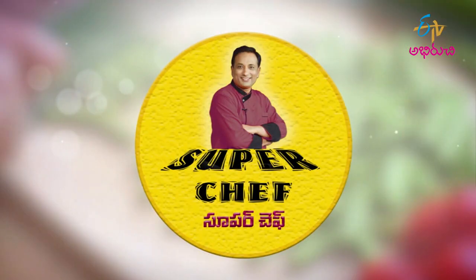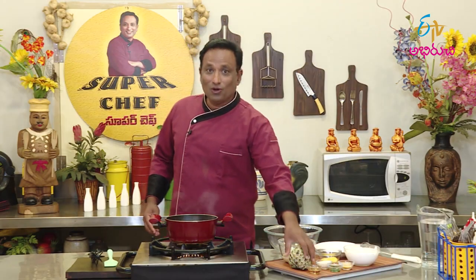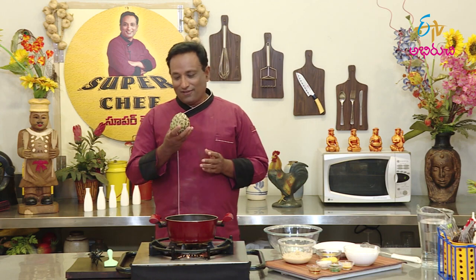Namaste! Welcome to ETM Abhiruchi Preakshak Mahashayilandar, my Super Chef. Welcome to Sitafal. We have Sitafal in the market and Sitafal is very good.